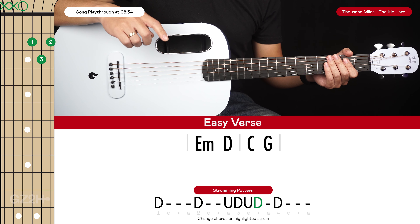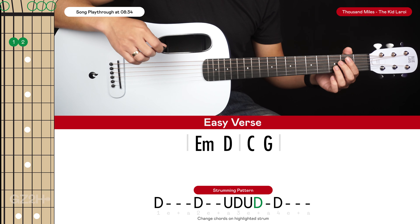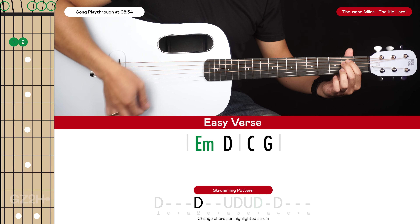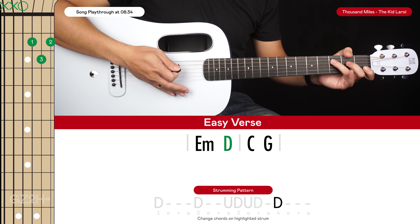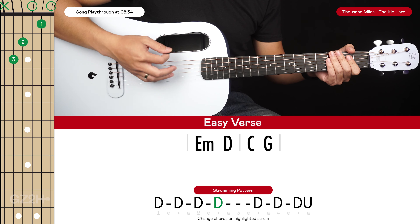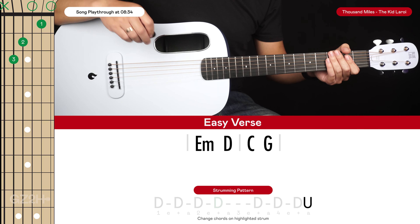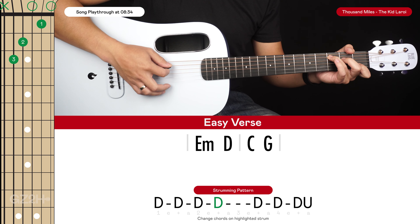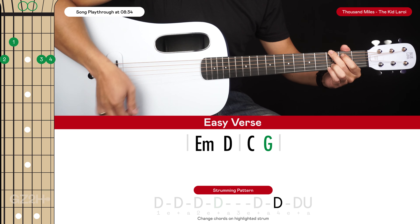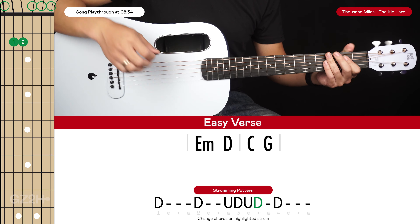We're going to change chords on the highlighted downstrum, so the E minor to the D on that highlighted downstrum. For the C and the G we have a down, down, down, down, down, down, down, up. The point at which we change from the C to the G is on that end beat after the 2 — so 1 and 2 and 3 and 4 and. Put that together and this is the easy strummed verse.